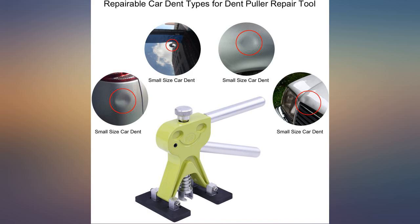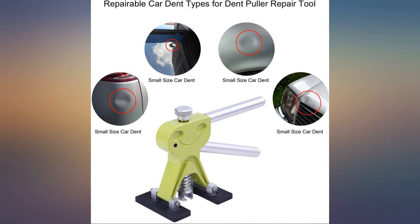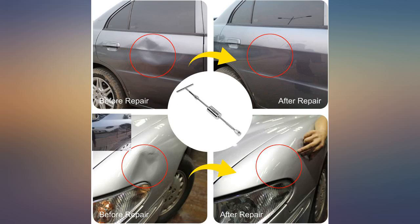I used this to remove dents out of the doors of my 2008 Suburban. It worked like a charm. Took a few tries and a little familiarization with the kit, but it took the dents out completely. When you run out of glue, make sure to get PDR glue, not regular hot glue.